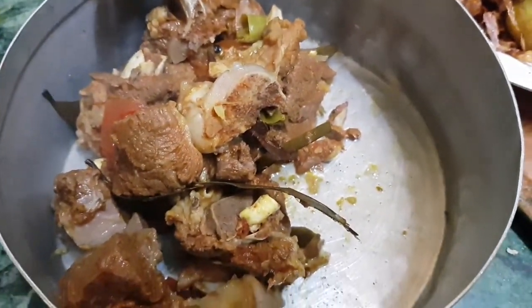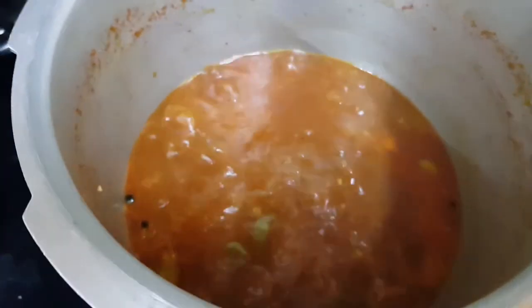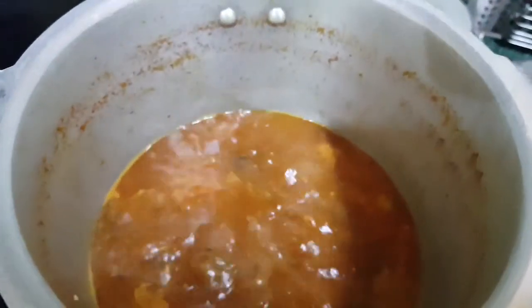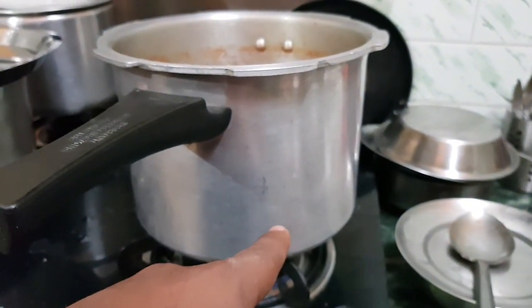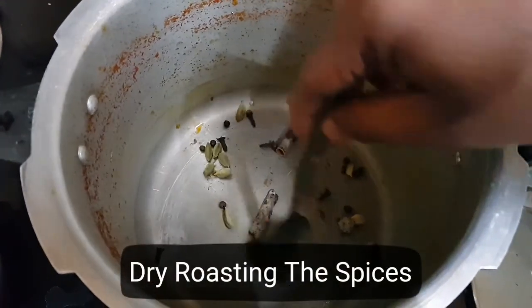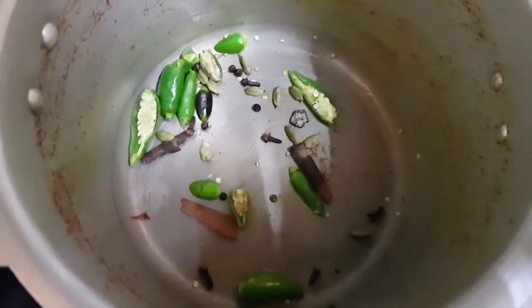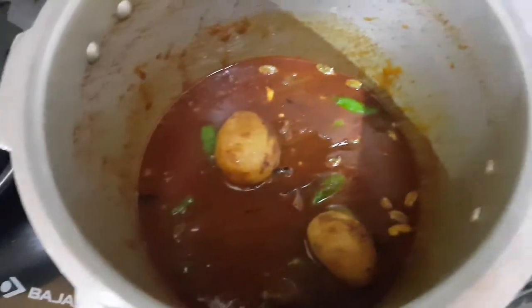Now I am going to get the water ready for the biryani rice, in which you need to add dal chini, elachi, black peppercorn and clove. The biryani mutton is ready — I just took it out. There is a lot of water left so I am reducing it. It needs to be reduced because the biryani gravy should be about 25% to 30%. After the biryani gravy is ready, we will add the potatoes to it.